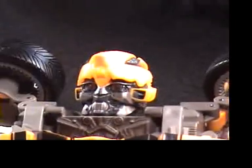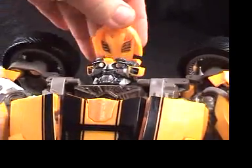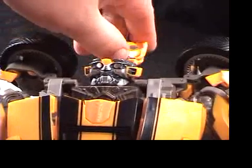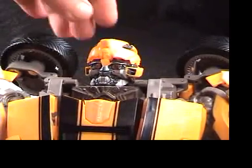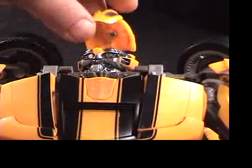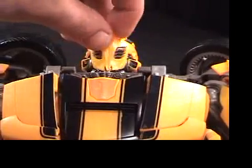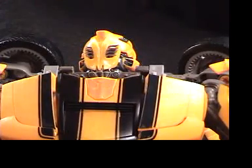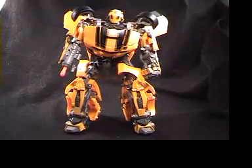The battle mask is actually really cool. You basically open the top of his head and the battle mask comes out. You've got to be a little careful because it pops off sometimes — it just popped off now — but you just pop it back on. It comes off on a little hinge to cover his face, and then you have him with his battle mask on.